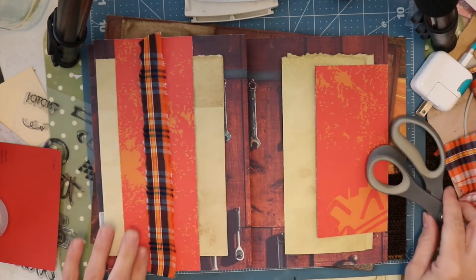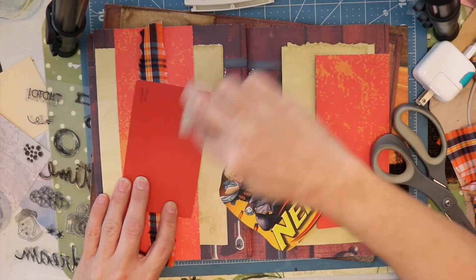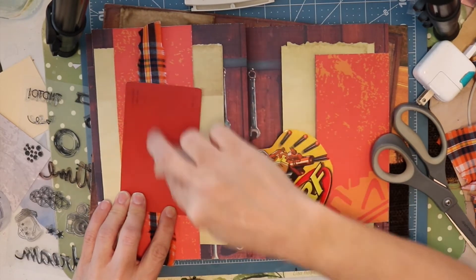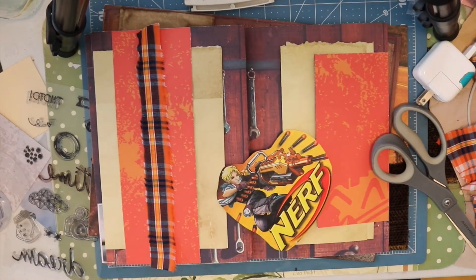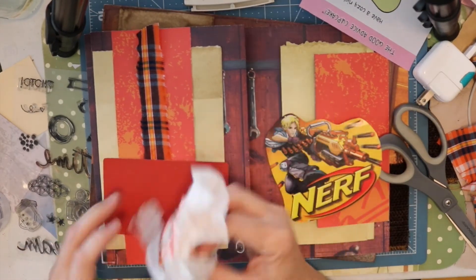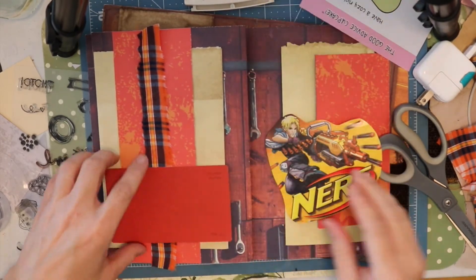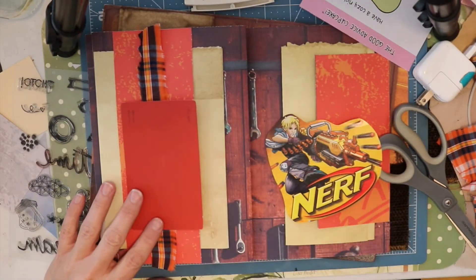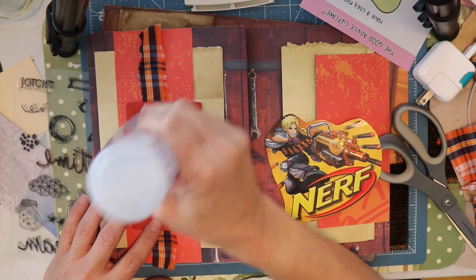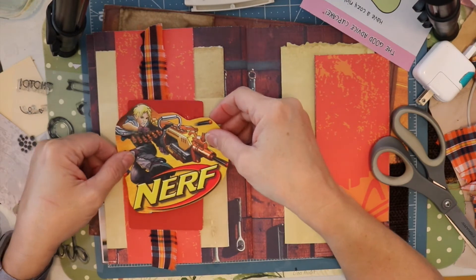But I didn't want sewing in this journal — I just didn't want that sort of vibe in this journal. This tag that you see here is actually a paint chip and I'm going to use that to adhere the Nerf picture onto. I sanded it slightly because it did have a shiny top to it so I wanted to get that off of there, and now I'm going to go ahead and attach this Nerf image.